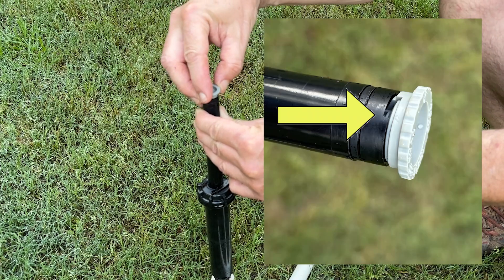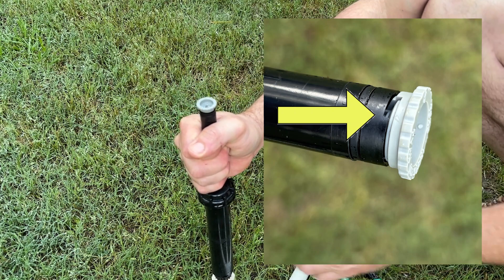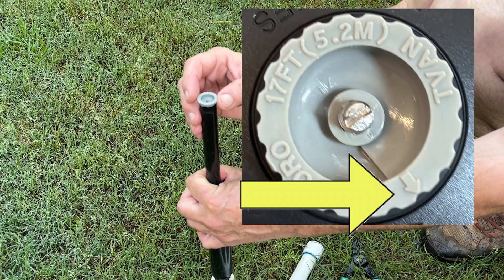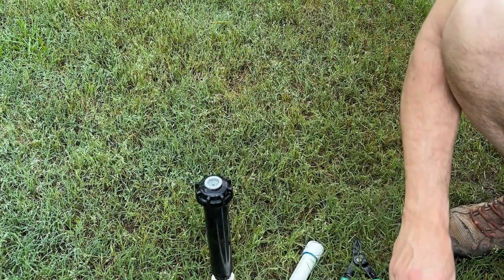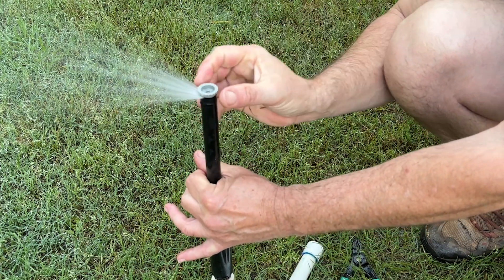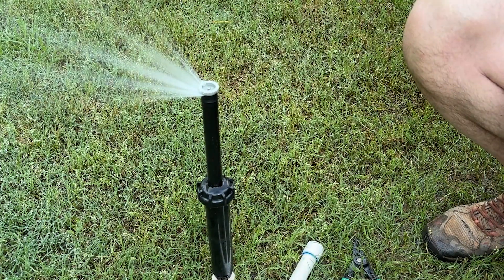To rough-adjust where your left limit is, there's a little notch on the side — use that notch to rough adjust. On the top, there's a little arrow, and use that to rough-set your right limit. Then go back and turn your zone on, come back and do your fine-tune adjustment on the left limit, then the right limit, and the radius reduction screw if needed. Otherwise, you're done.